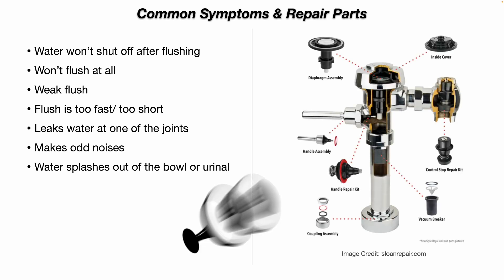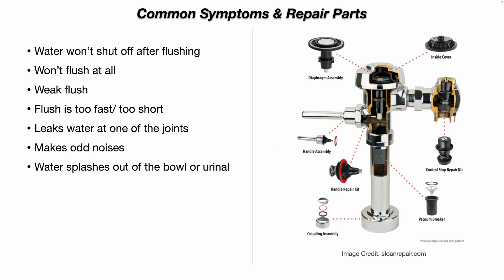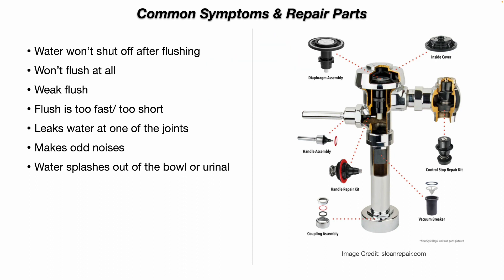Let's look at this cutaway view of a flushometer. At the top, you have your diaphragm assembly. You've got your outer cover, then you have that plastic black inner cover, and that's what covers your diaphragm assembly. Then you see your control stop and the internal parts for that control stop — you can buy repair kits for those. There's that flathead screw that you can use to open and close the control stop valve.